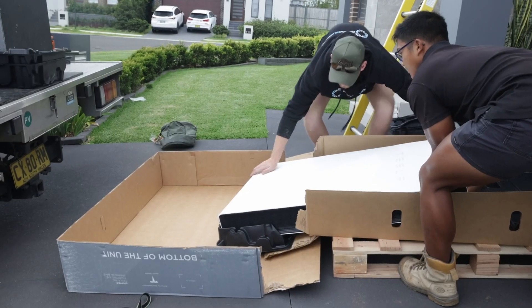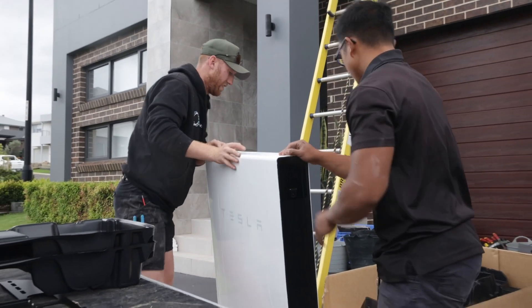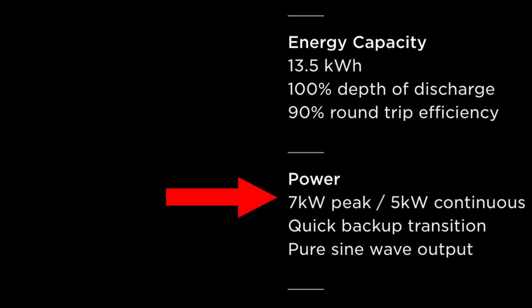First up, let's talk about the specs and features of a Tesla Powerwall 2. The Tesla Powerwall 2 has a 13.5 kilowatt hour capacity, which means it can store 13.5 kilowatt hours of energy. The battery will be able to charge and discharge at a rate of 5 kilowatts of continuous power, and it'll also give you peak power of 7 kilowatts for 10 seconds.